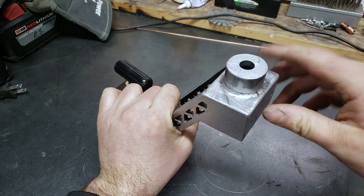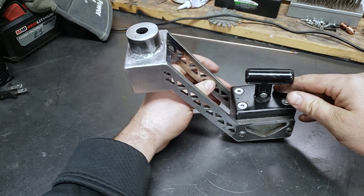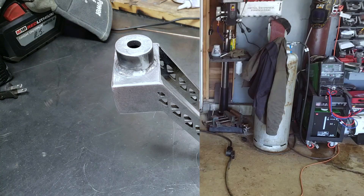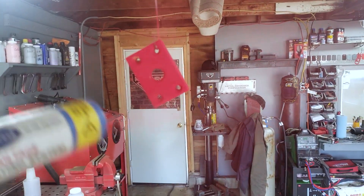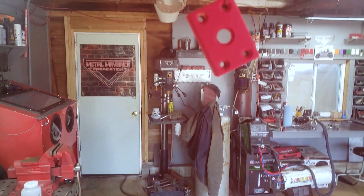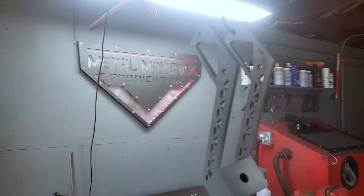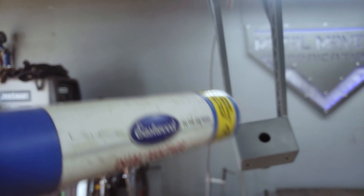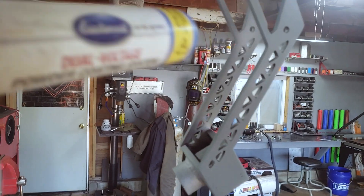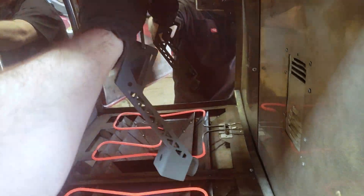She's just about done. I just got to clean it up a little bit with the sandpaper and we'll powder coat it.